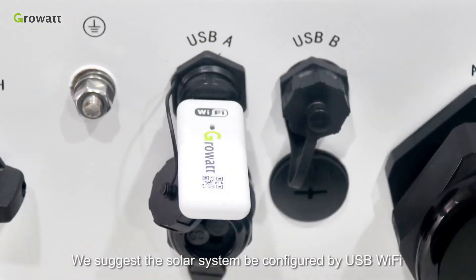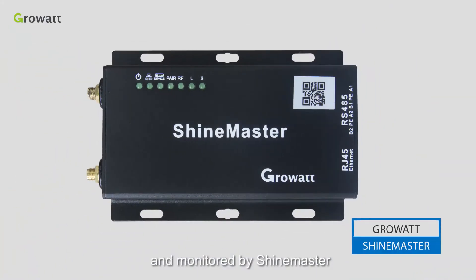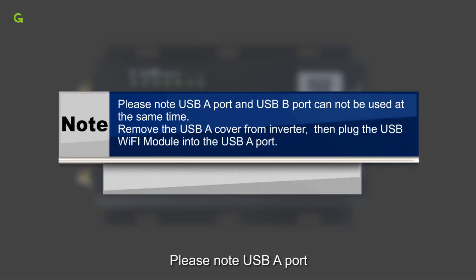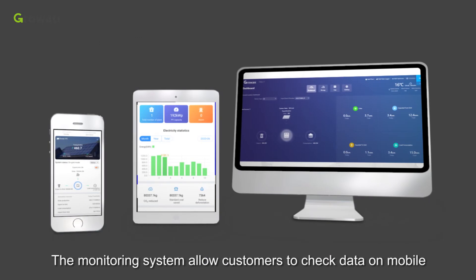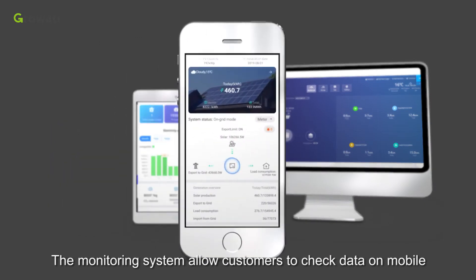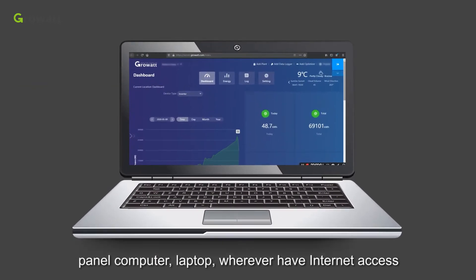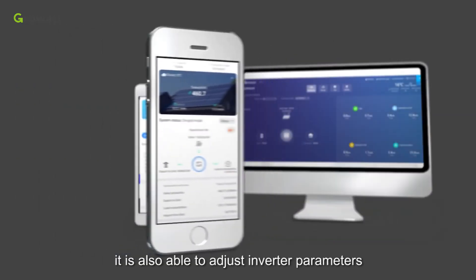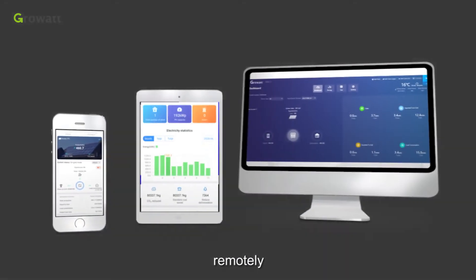We suggest the solar system be configured by USB Wi-Fi and monitored by Shine Master. Please note: USB-A port and USB-B port cannot be used at the same time. Remove the USB-A cover from the inverter, then plug the USB Wi-Fi module into the USB-A port. The monitoring system allows customers to check data on mobile, tablet, or laptop with internet access. It is also able to adjust inverter parameters and even upgrade inverter firmware remotely.